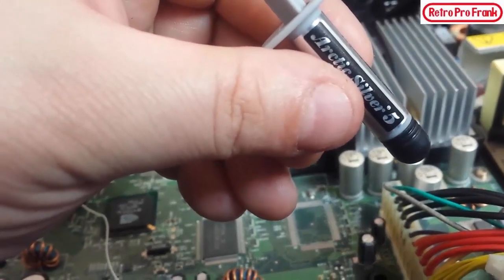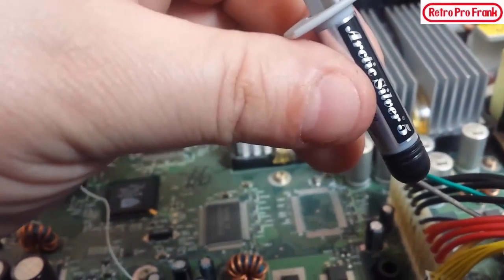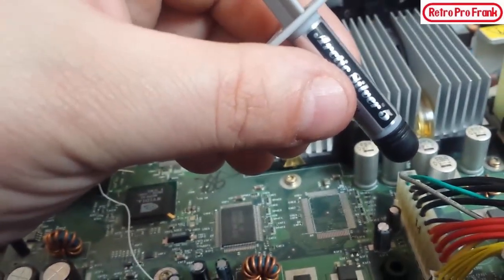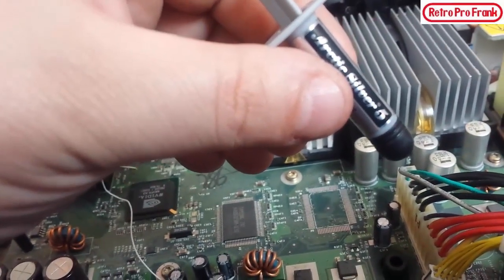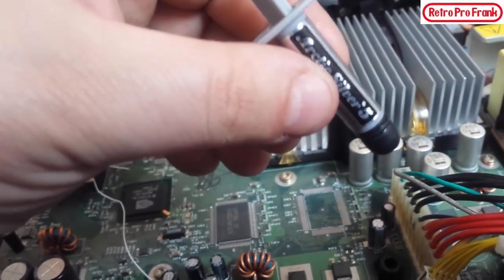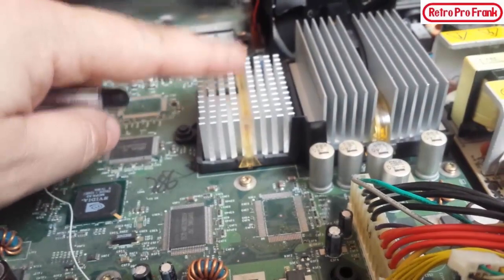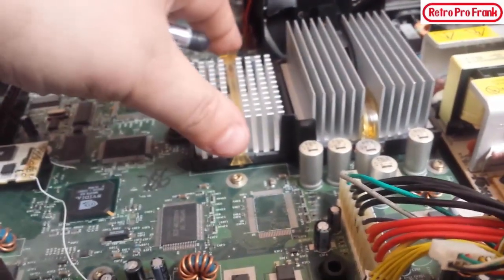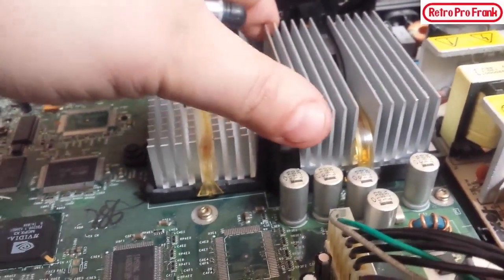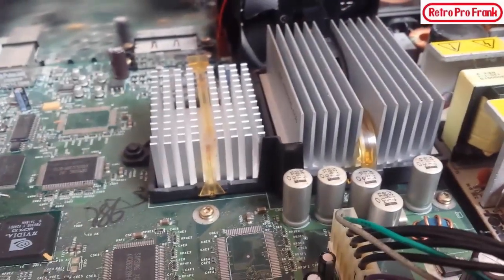This is Arctic Silver 5 — one of the best thermal compounds on the market. When you put the heat sink on top of the CPU with thermal compound in between, it makes the processor almost like a part of the aluminum block, so when it's cooling and blowing air it's almost like it's cooling the processor directly. Some systems won't even run without thermal paste. The Arctic Silver is a little expensive — about ten bucks — but I already had it from fixing the red ring of death on an Xbox 360.